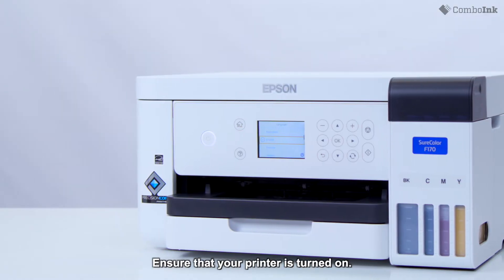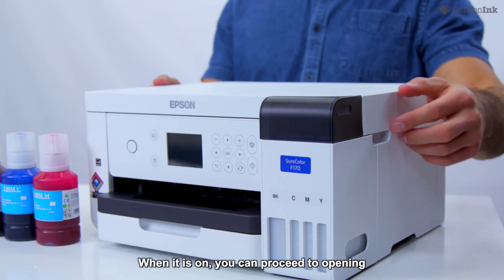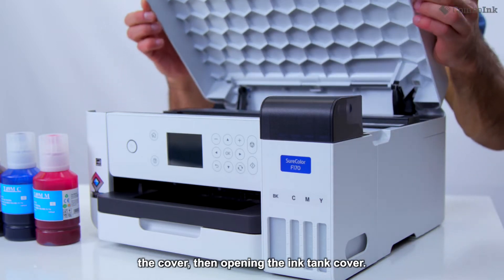Ensure that your printer is turned on. The ink tanks can be accessed here. When it is on, you can proceed to opening the cover, then opening the ink tank cover.